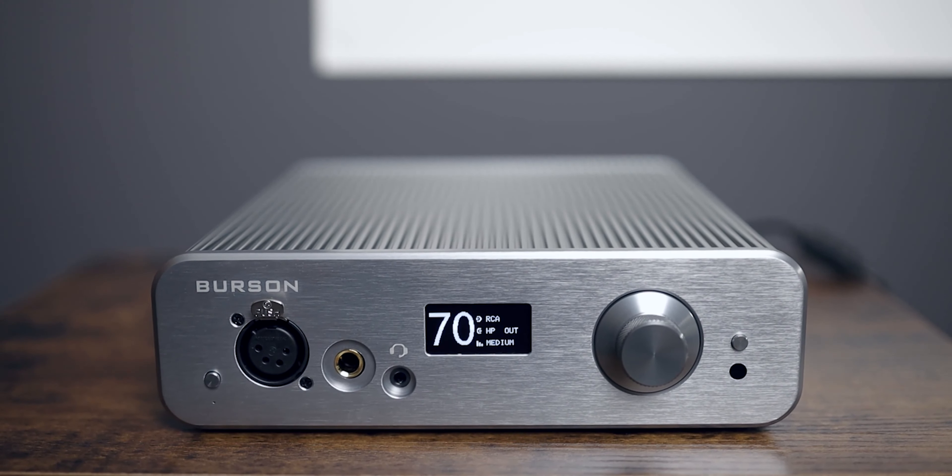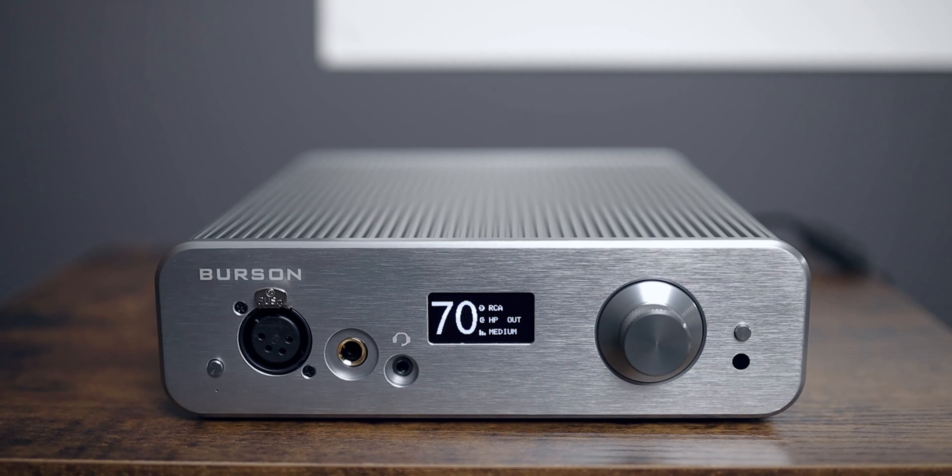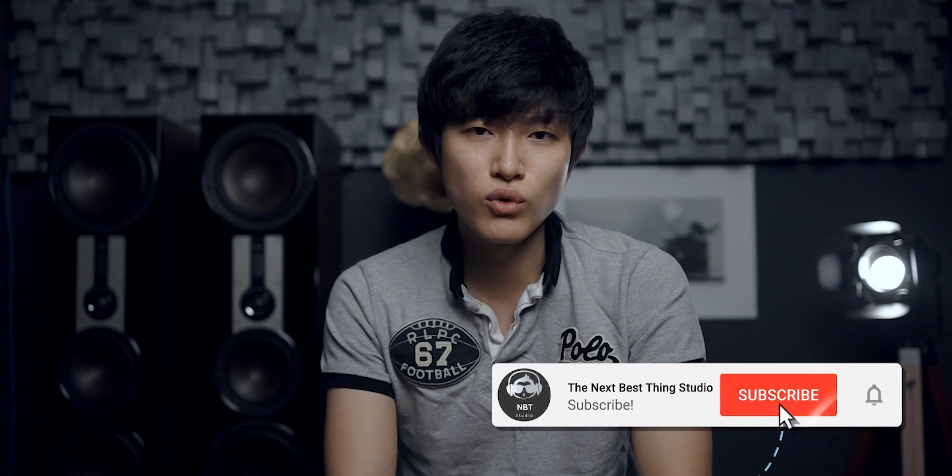Hey guys, it's Jay here and welcome back to the channel. Today we're taking a look at the Burson Audio Soloist 3X headphone amplifier and preamplifier. This is a brand new design from them, retailing at $1,144. They sent me this unit a while back and I've been using it in my stereo system as well as on my desktop system, so we'll talk about both scenarios.